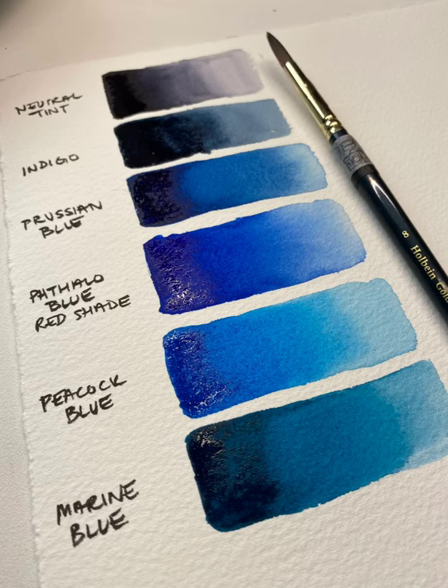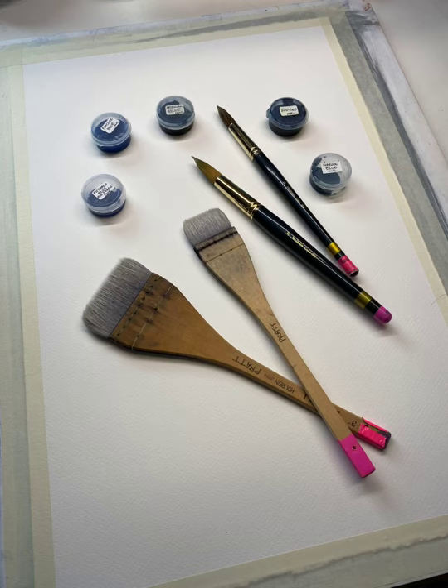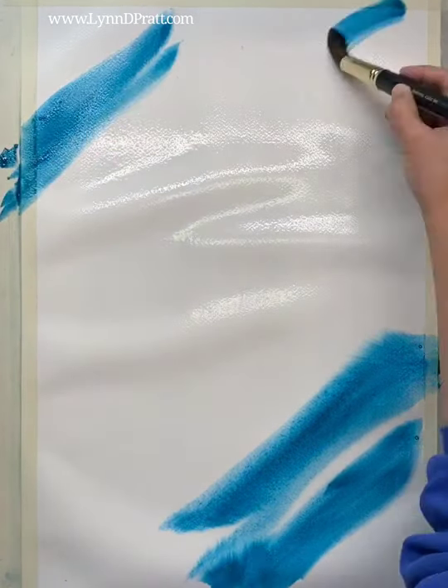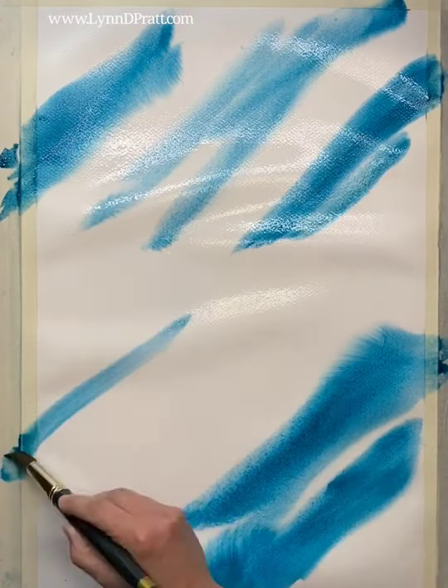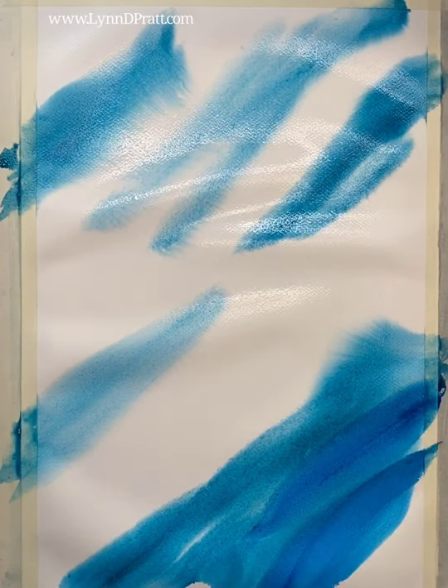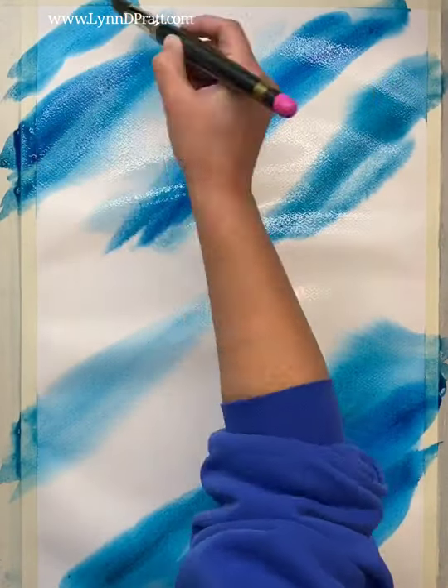I used Holbein watercolors and made this little color chart to figure out the different colors that I wanted to use. I did not use the neutral tint that I show on this chart. Then I got out my brushes and got everything ready to start my painting. With my images that I altered in Photoshop ready to go, I got my Stonehenge Aqua White cold press 140 pound paper ready to go.